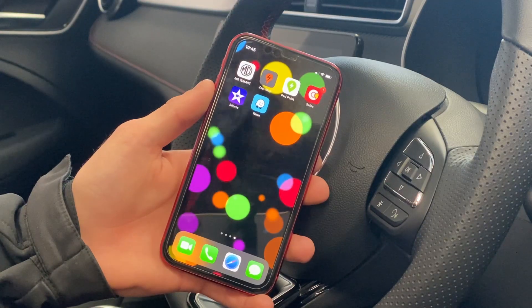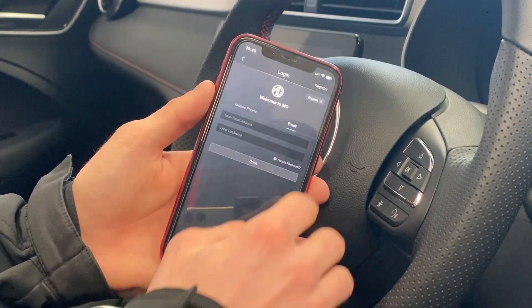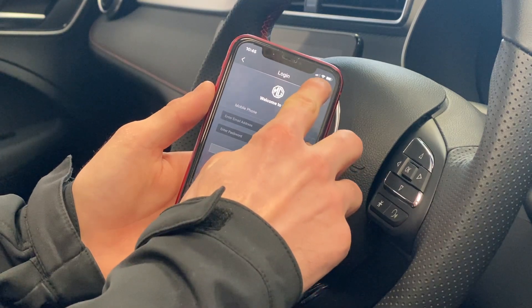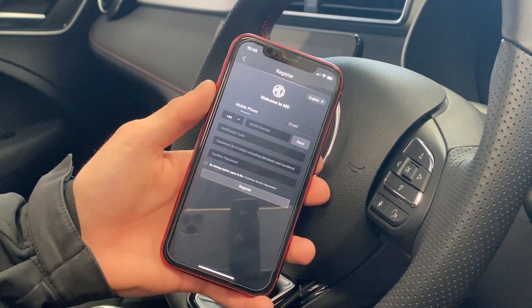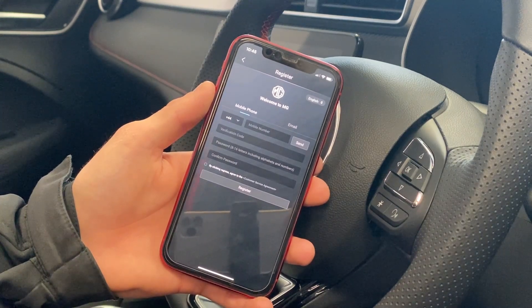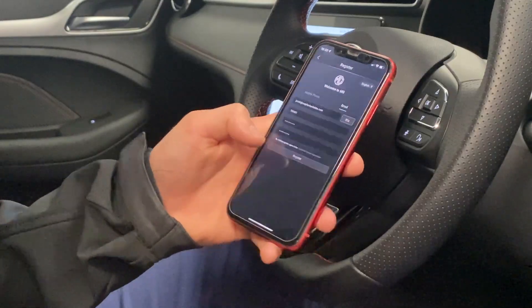The next thing we're going to do is click on the app and open it up, which will say welcome to MG. We'll set up the account with either our email or phone. In this example we're going to use my email, set it up, get a verification code through our email, and once we've typed the verification code in, we can set up a password, agree to the conditions, and register the account.